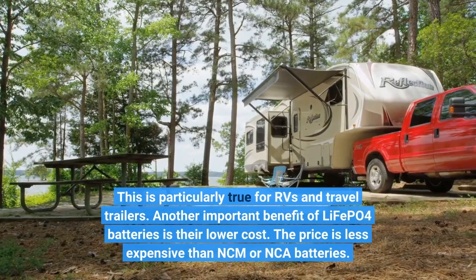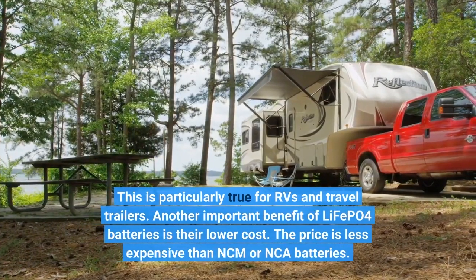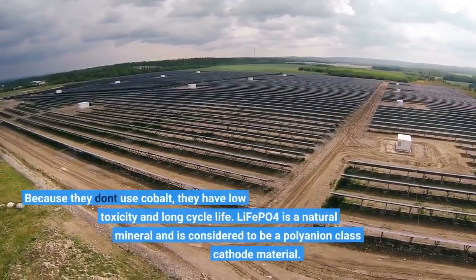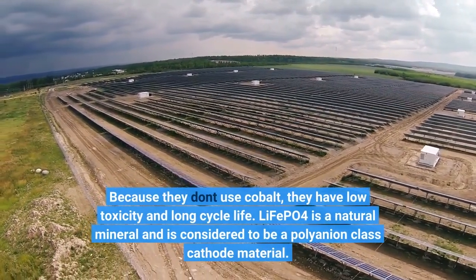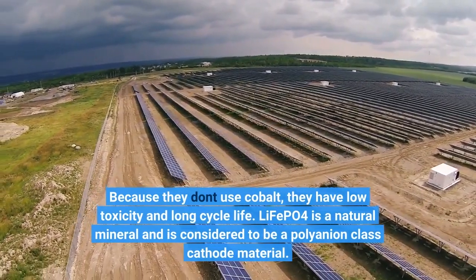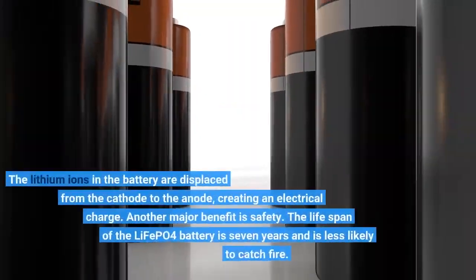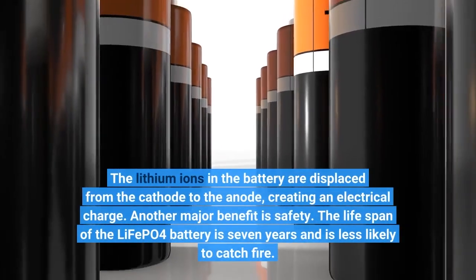Another important benefit of LiFePo4 batteries is their lower cost — less expensive than NCM or NCA batteries. Because they don't use cobalt, they have low toxicity and long cycle life. LiFePo4 is a natural mineral and is considered a polyanion-class cathode material. The lithium ions in the battery are displaced from the cathode to the anode, creating an electrical charge.